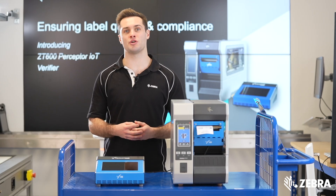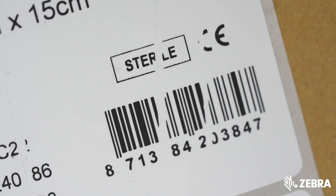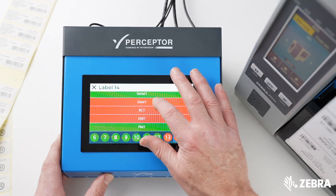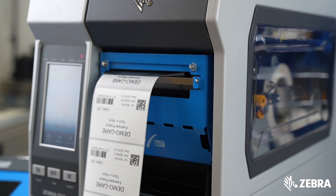It is not uncommon for thermal transfer technology to have print blemish issues that require quality checks. Perceptor IoT captures ribbon creases, print head problems, and inconsistency of print.